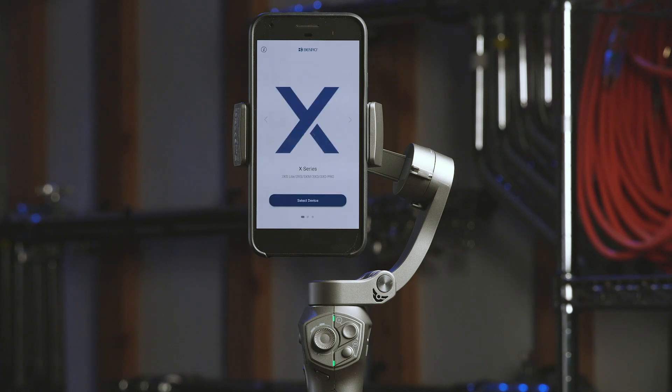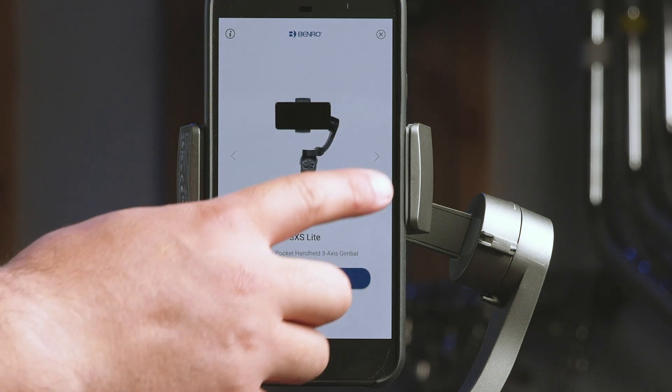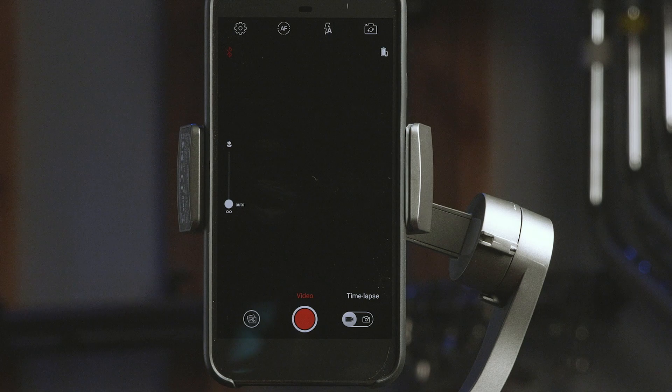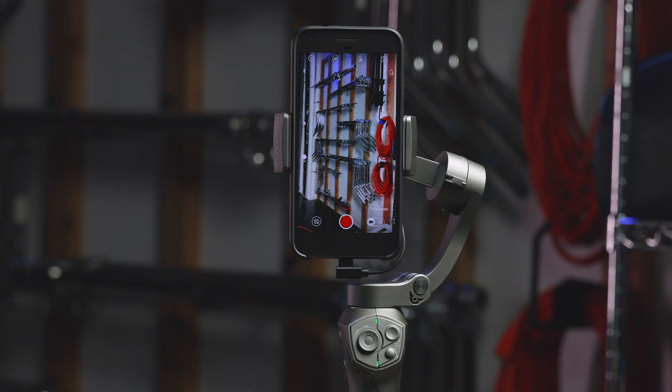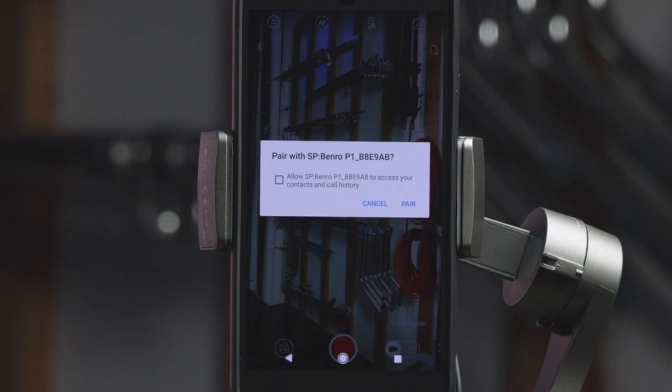The first screen you will see is the Stabilizer Selection screen. Select X-Series, then press Select Device. Now choose the 3XS if the app does not automatically choose it for you. Once the 3XS is selected, press Enter Device. Once you enter the device, you will be prompted to pair with nearby devices that are powered on. Select your device.